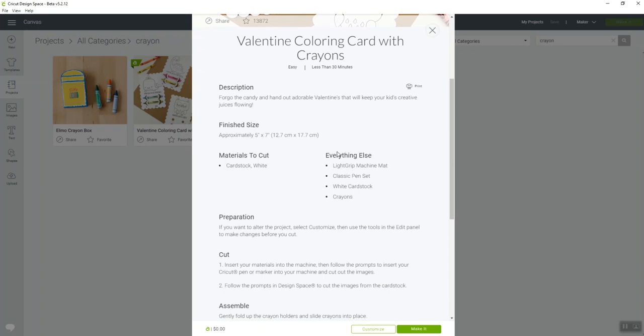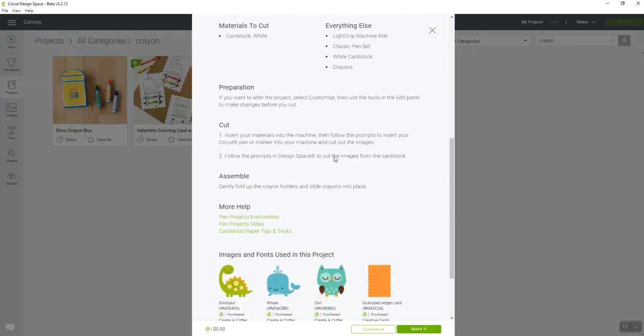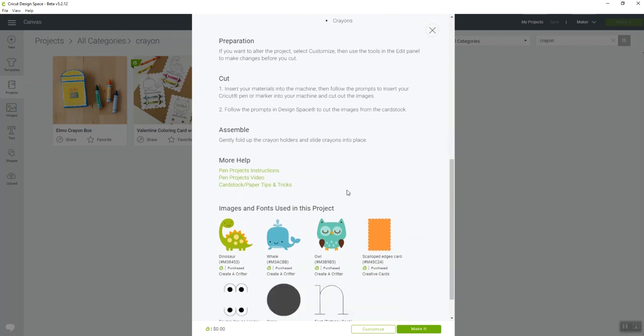This is a super easy project everybody can do. Cricut has directions on these ready-to-make projects that tell you what you need to make the project. It even shows you what images are part of that project, which is really nice. My user wanted to know how she could customize it to change the image on the cards.